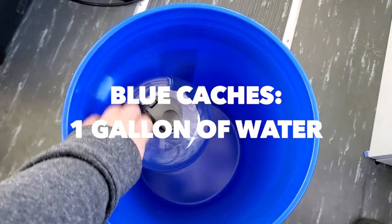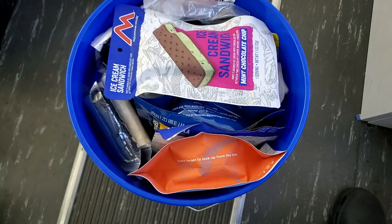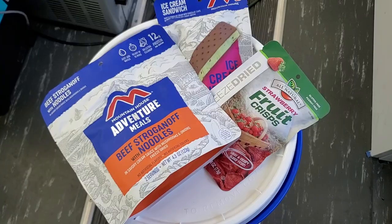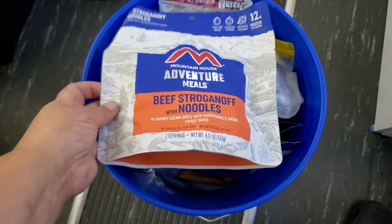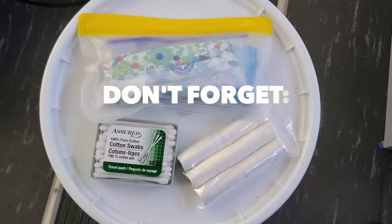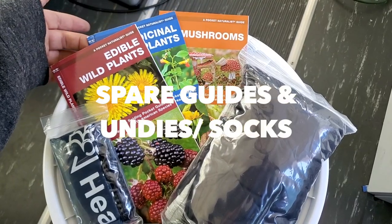Our blue buckets are more food and water heavy, carrying one gallon of water and one serving of food for eight people. Since there are seven of us, that's just enough to give each person a serving of food and get us fed in that moment until we reach our next cache or can obtain more food. These are great to supplement the items you already carry in your bug out bag so you don't have to carry as many tools on you.